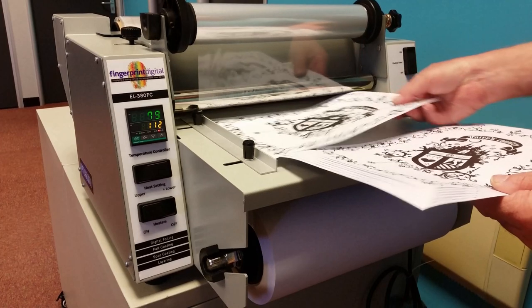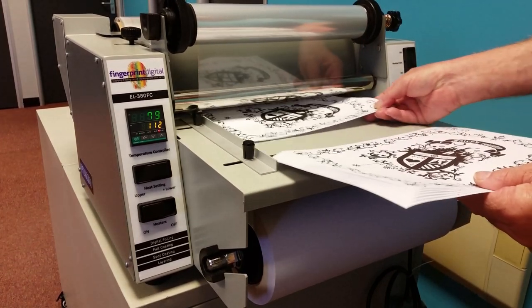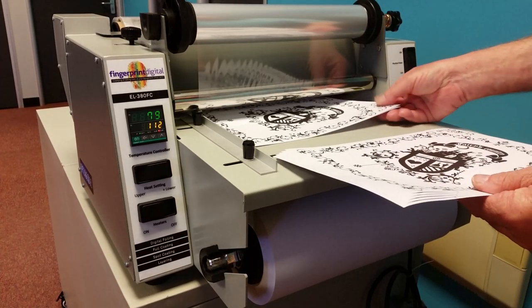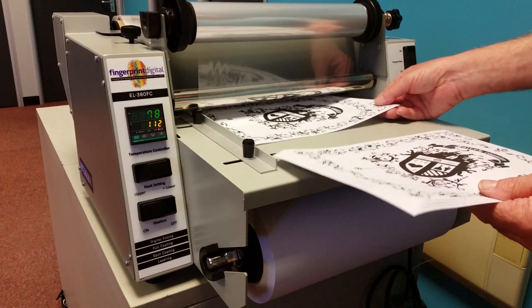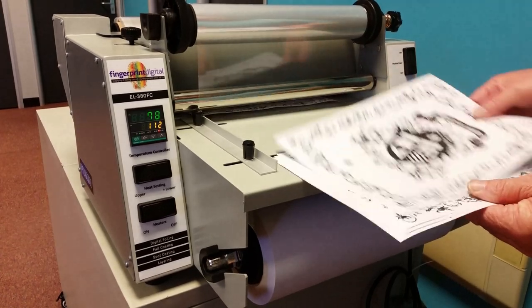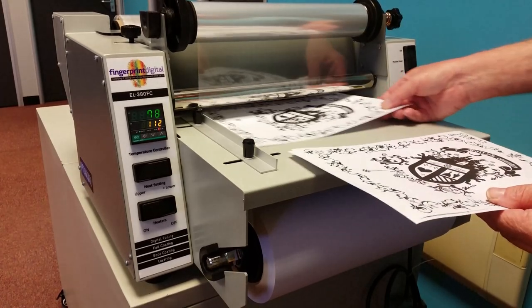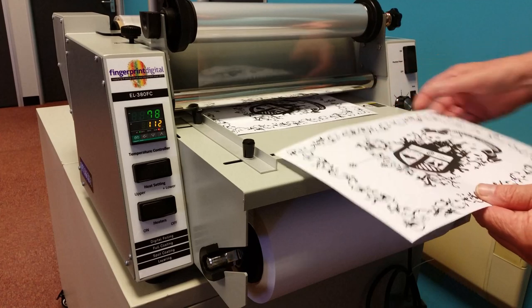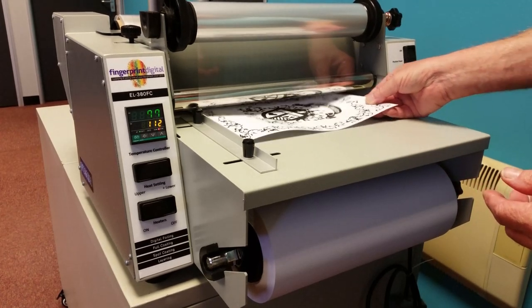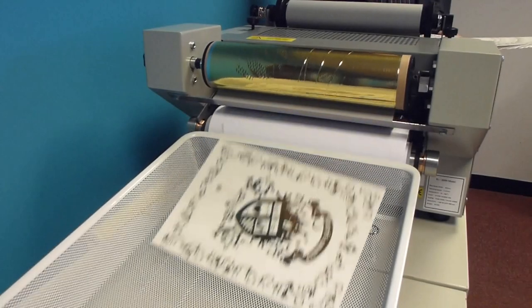The foiling itself involves taking sheets which have been printed using a digital printer or copier with black carbon toner. These are passed into the machine at the same time the foil is fed through. The foil and the sheets come together under intense pressure and the foil transfers with the assistance of heat. The finishes available are high gloss and matte metallic foiling in virtually any colour within the Pantone range, as well as hologram films.